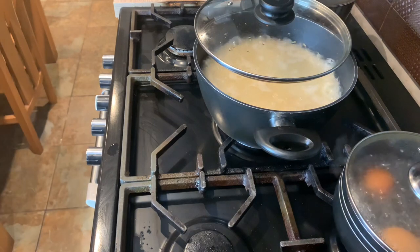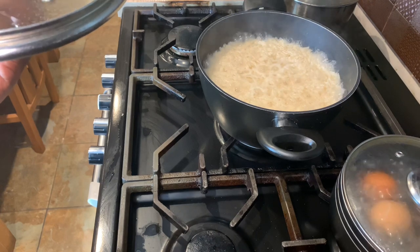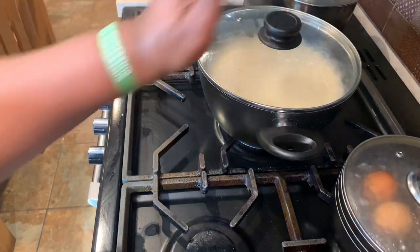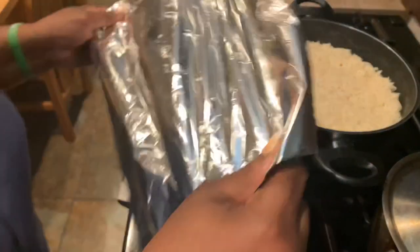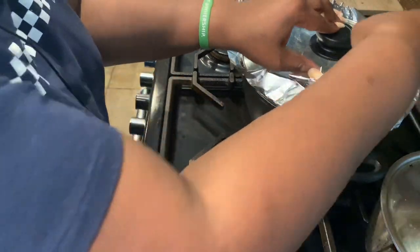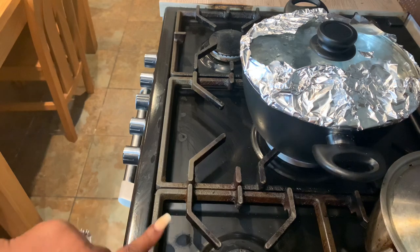I'm going to leave that to do its thing and come back to it. As you can see, the rice is drying up slowly and the water is starting to evaporate. Once it's completely evaporated I'll turn the flame down to the lowest and put some foil on top. Now I can cover it because it's not bubbling anymore so it won't spill over. The steam is what will make it fluffy — I'm not boiling it anymore, I'm just steaming it. As you can see the flame is very, very low.